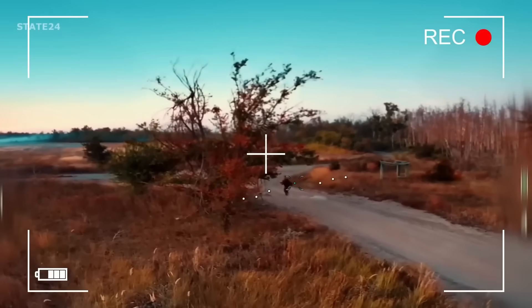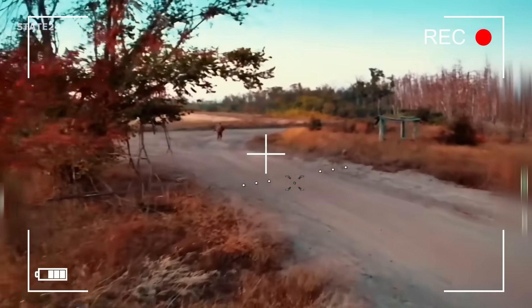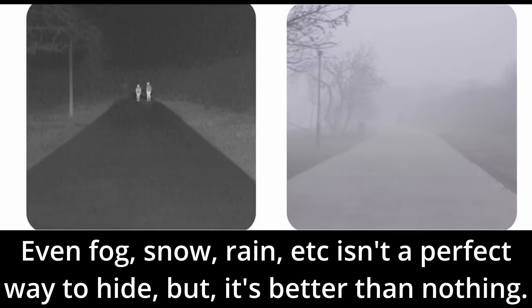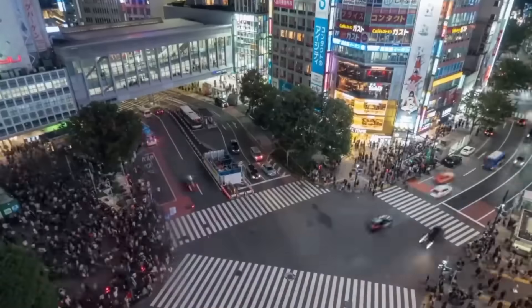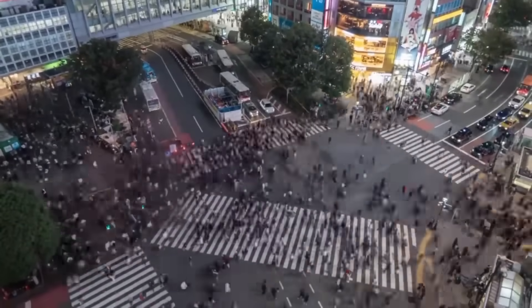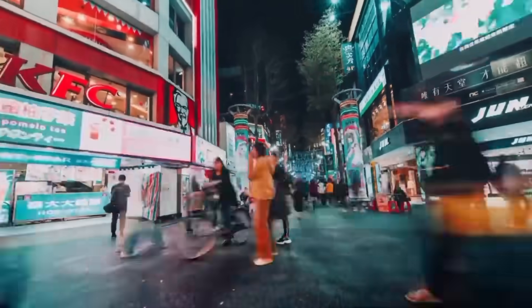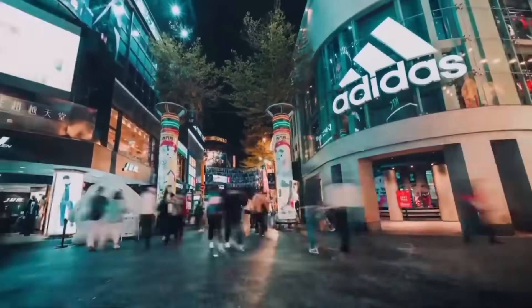Second is movement discipline. A moving heat source is ridiculously easy to spot compared to a stationary one. Every move you make should be slow and deliberate. If you have to move, use periods of low visibility like fog, rain, or twilight to hide your travel. Third is pattern avoidance — predictability is what gets you caught. You have to vary your routes, your timing, and your methods to disrupt any enemy surveillance patterns. Never use the same path twice. Never stick to a schedule. The goal is to be random and utterly unpredictable.